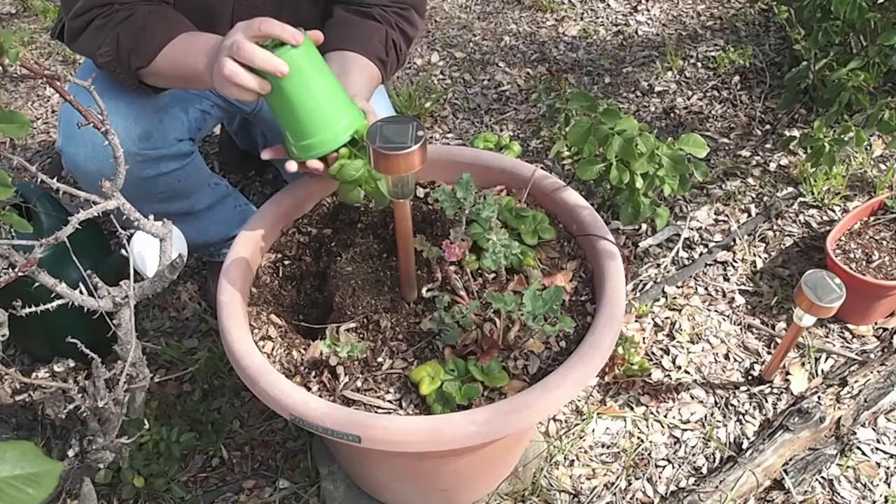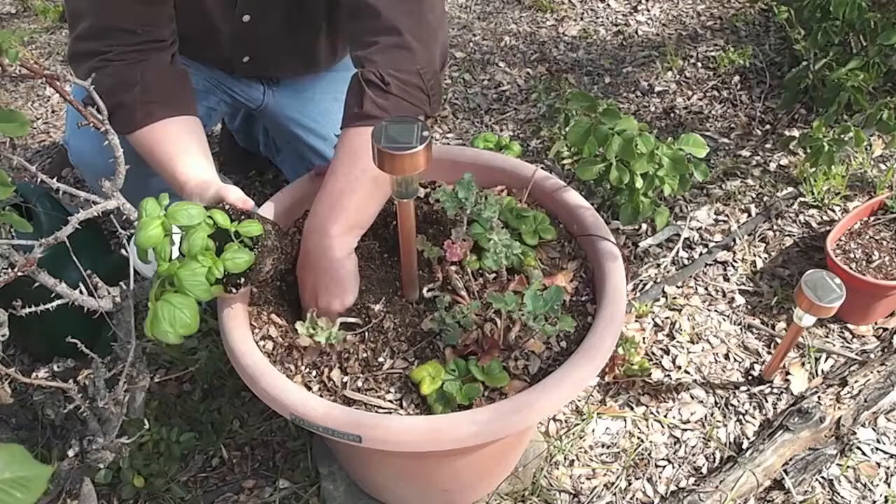I'm just going to open this up a little bit and get our pot out. These we picked up at the garden store yesterday as part of our monthly budget series.